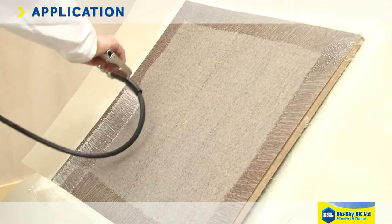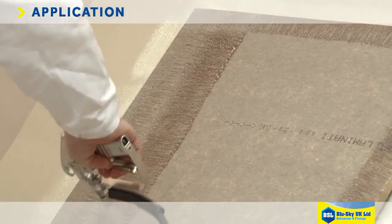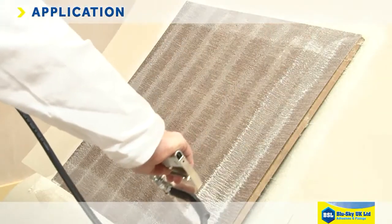It's important to remember that these canister adhesives are contact adhesives and bond by sticking to themselves. So there has to be adhesive on both substrates — a one-way bond is not possible.